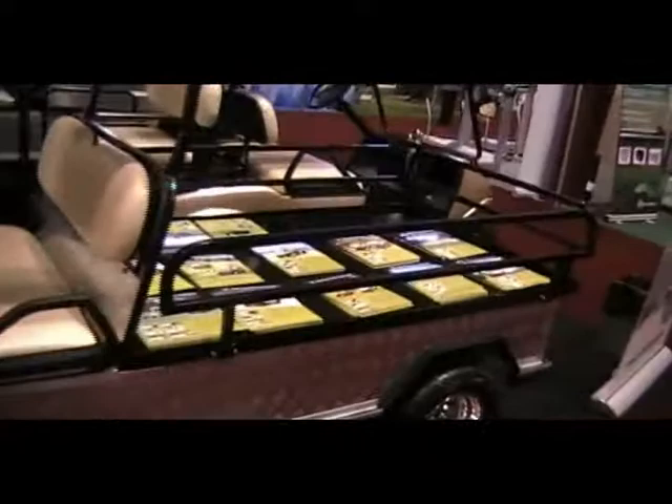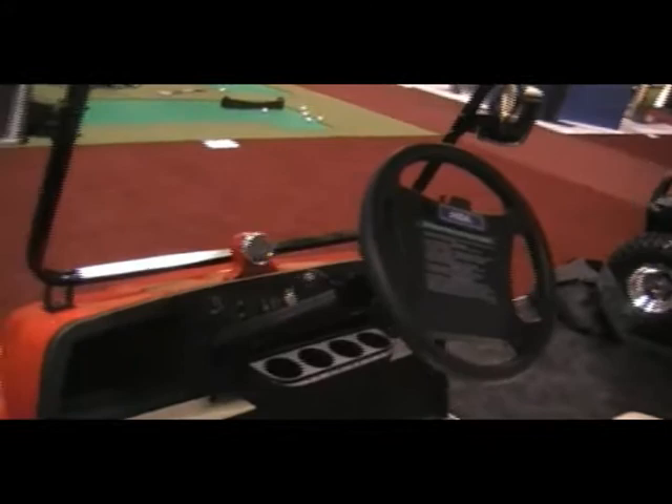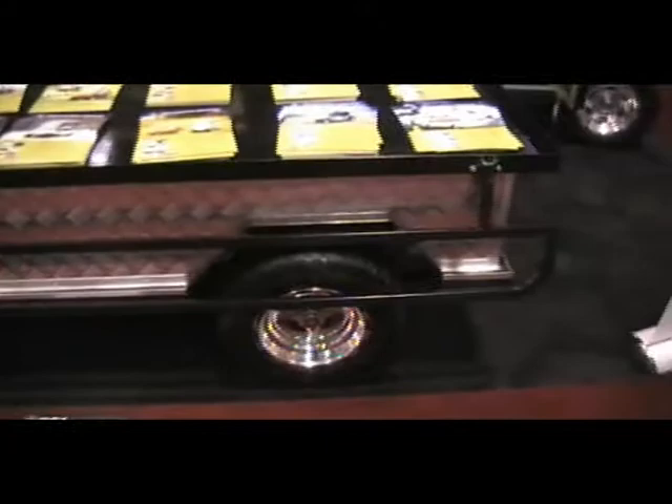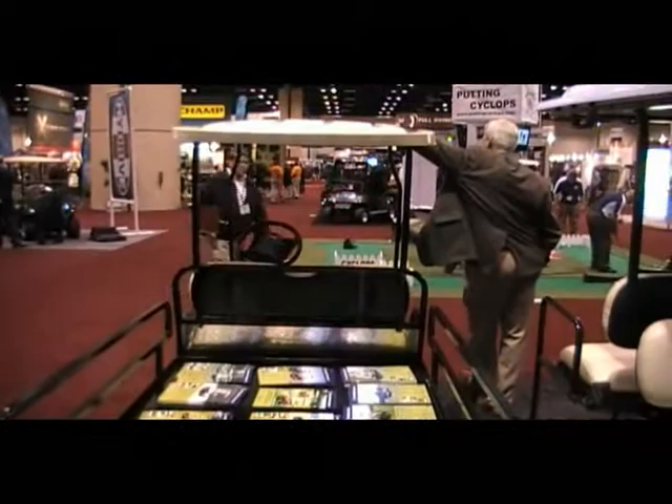This is the HDK electric long bed utility. It's about a six-foot bed with aluminum sides and custom wheels. Storage. Blinker, speedometer. This is a cable-activated brake system with a hill brake lock. These are drop-down sides.